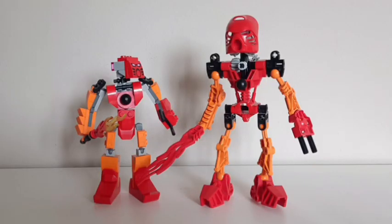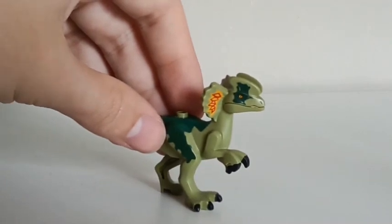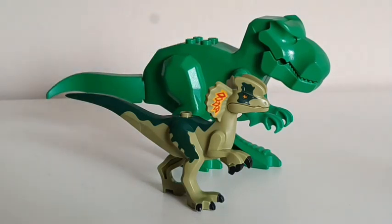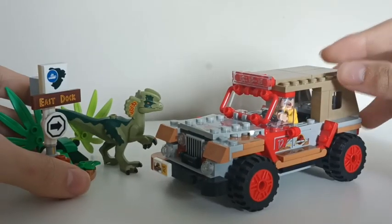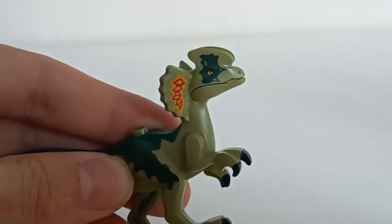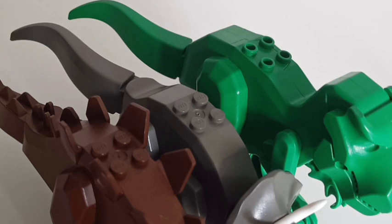Speaking of LEGO size differences, despite being smaller than in the other set of this name, the titular Dilophosaurus, with exclusive markings, rather comically reveals just how undersized the T-Rex in Dino Island was. But that's exactly why I love Dino Island, and why I love this set. Dinos in this scale — no pun intended — with two, or in the case of the Dilophosaurus, even just one moving part, still feel worth it. They feel distinctively LEGO, despite the lack of studs.